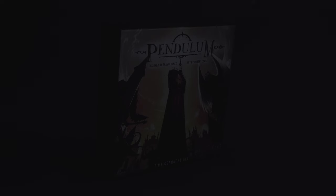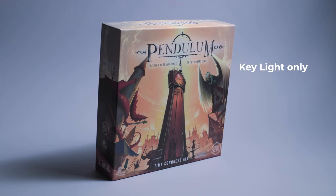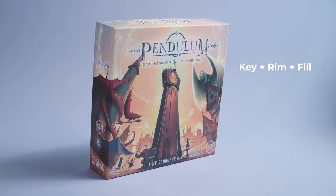Here's what the lighting setup looks like by adding in one light at a time. First, your key light — for this setup I'll put it as a backlight. Then we add in your rim light. And now the fill light.